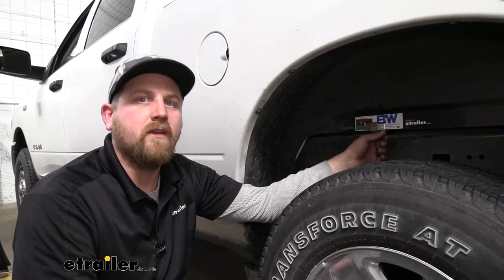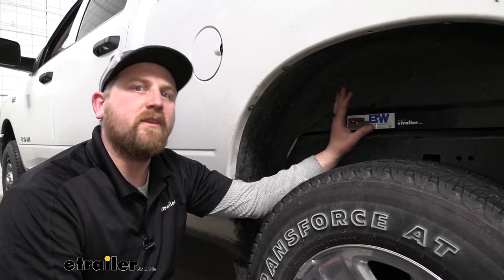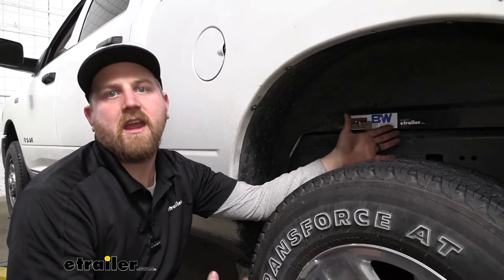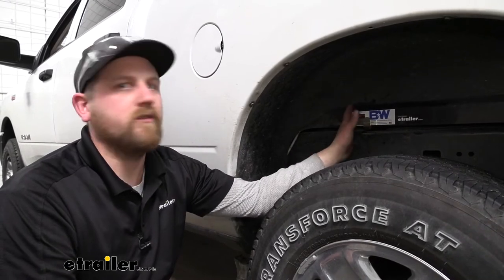Something I do want to point out — from time to time, once you first install the hitch, the powder coating on there can kind of hang your handle up a little bit. Usually you can solve that very quickly by just lubricating it a little bit, working it in and out a couple of times, and then it'll be as smooth as butter.